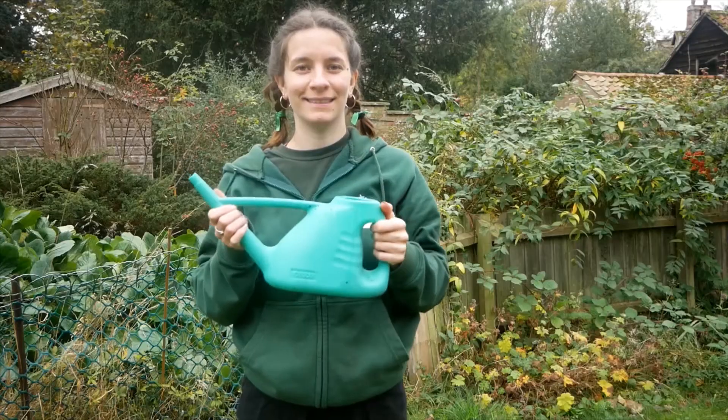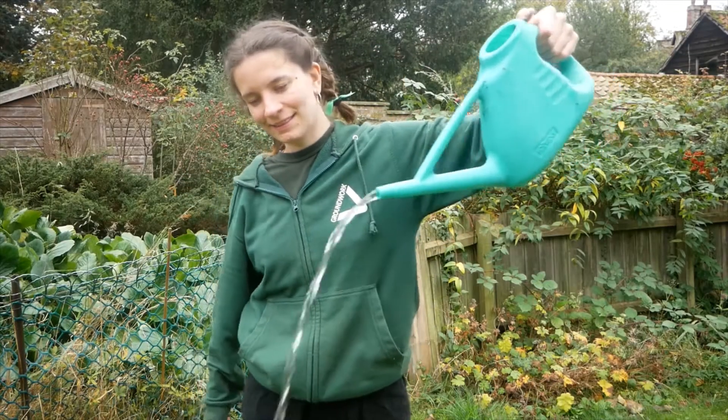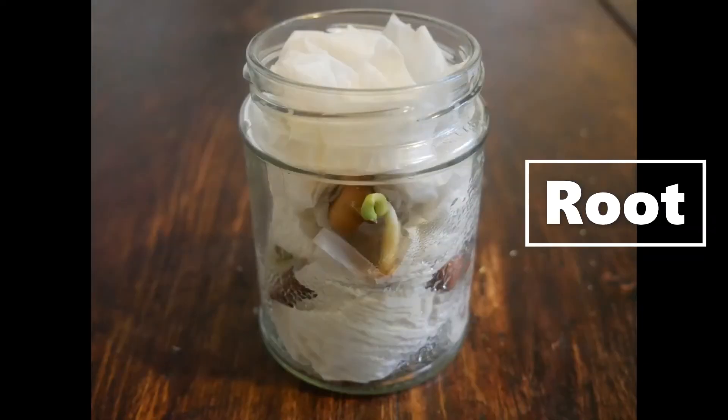Now you need to water your seed jar so the paper towels are nice and damp. Place your jar onto a sunny windowsill and watch it grow.